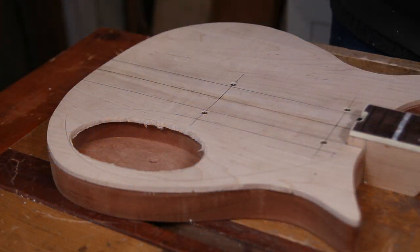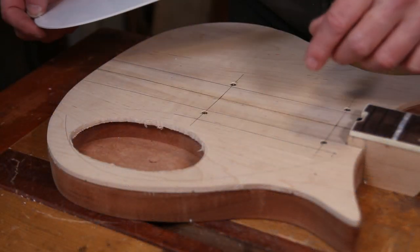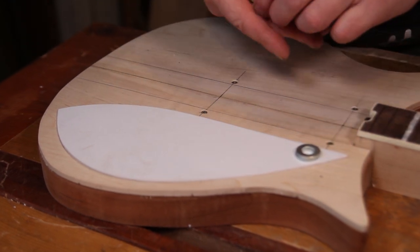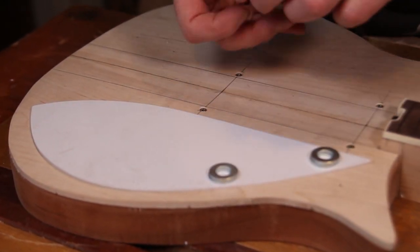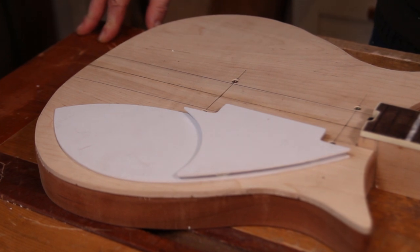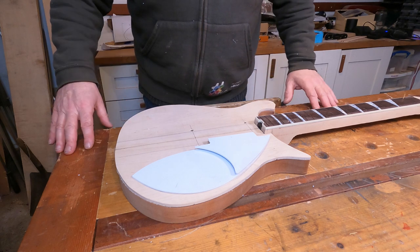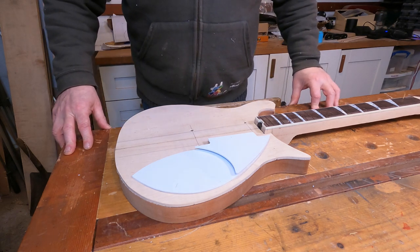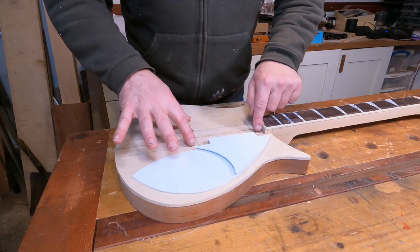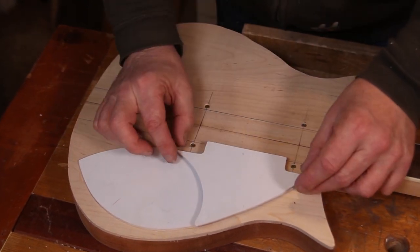That just leaves a quick trial fit. I've marked out on the body where it's going to go and I've got some quite thick washers just to simulate what the stud-off effect is going to look like. I think that looks jolly splendid — quite happy with that. Adding those washers gives a real sense of what the finished guitar might look like. Obviously the positioning depends massively on where the pickups are going to sit, because these two little cutouts orient against the pickup rings.